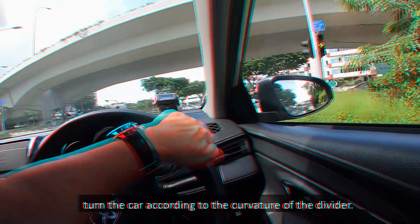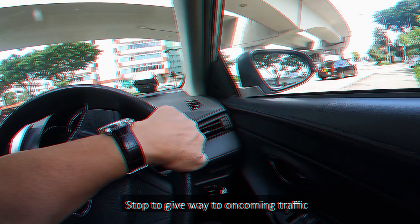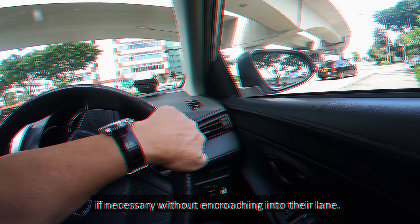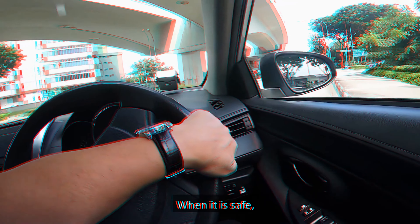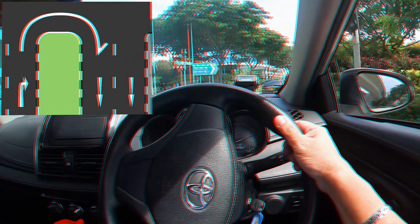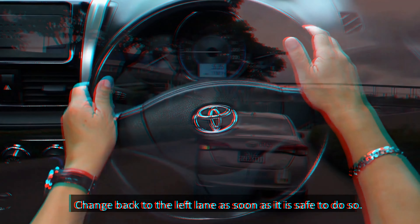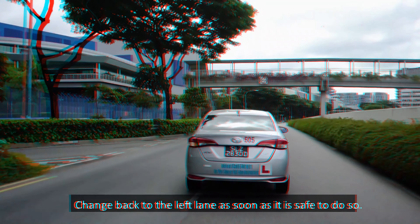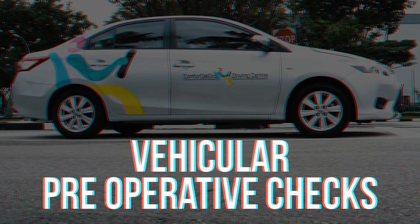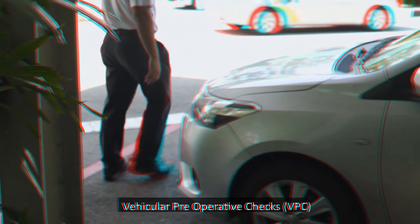At U-turns with a narrow divider, full-lock the steering wheel at the turning point. Stop to give way to oncoming traffic if necessary without encroaching into the lane. When it is safe, check the right blind spot. If you are U-turning into a two-lane carriageway, turn to the left lane. If you are turning into a three-lane carriageway, turn to the centre lane. At U-turns with a wide divider, turn the car according to the curvature of the divider.